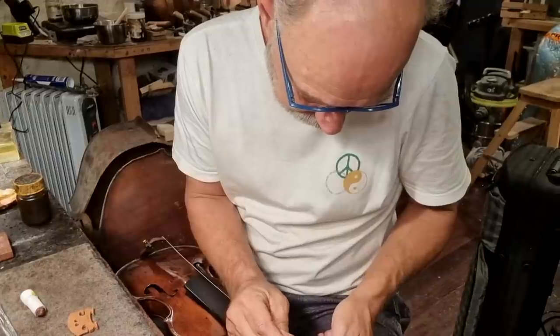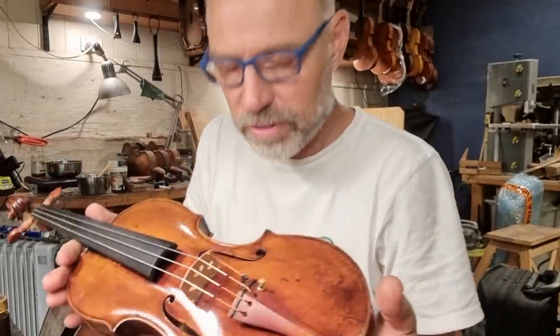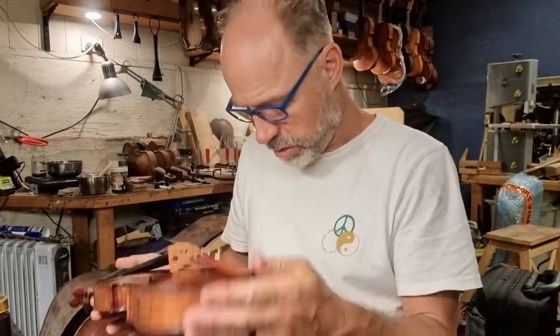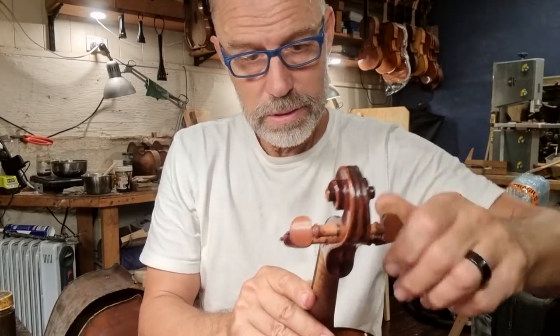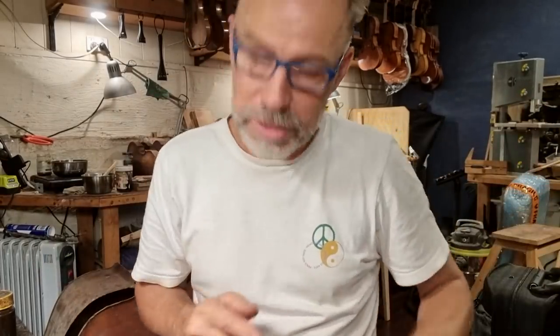Can you believe it? I had such a busy day. It is evening now and I still have managed to get the strings on this Dellinger violin. So I really wanted to get the strings on today. I've just got the strings on very loosely - I want to put up the sound post. I've got to get the chin rest on and then I'm going to move across into my shop area to give the instrument a try.